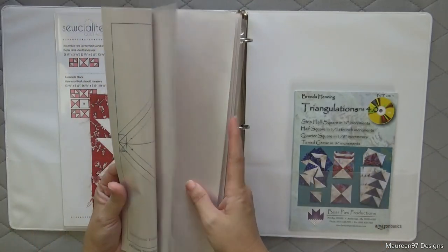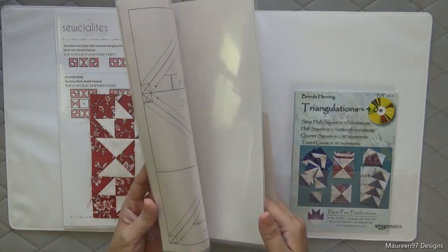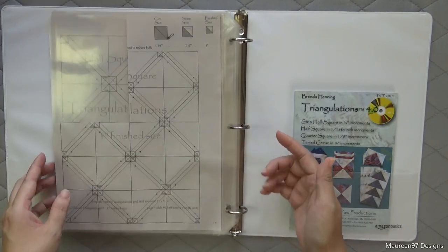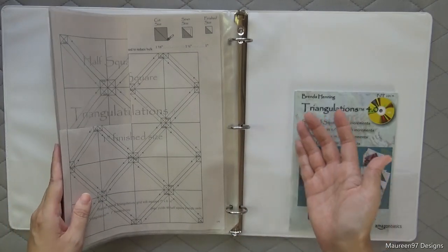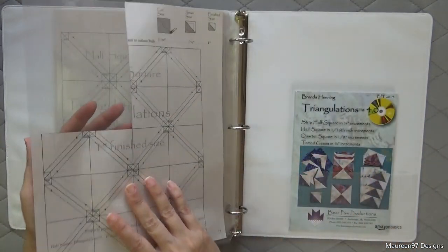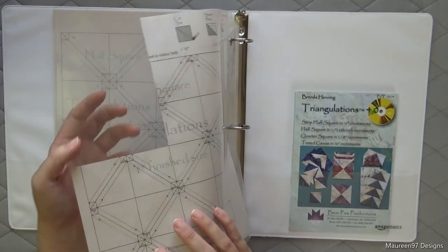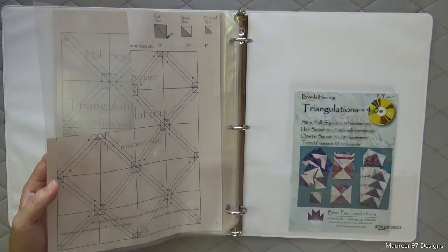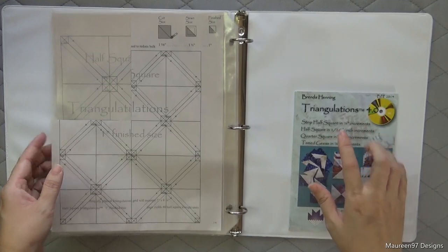I printed out the sizes needed for the 6-inch blocks and put them in my binder starting with the smallest at the back, so I can flip to the back and grab the right size quickly. I used the one-inch already for my first week and it was really, really helpful — they came out perfect. Let me know if you want me to do a video on Triangulations.